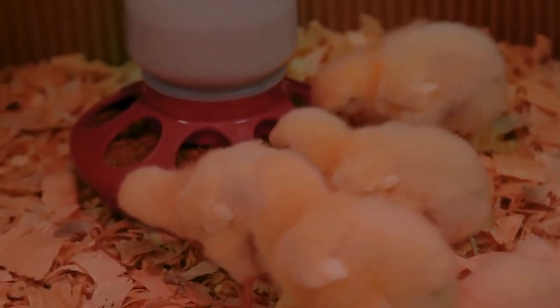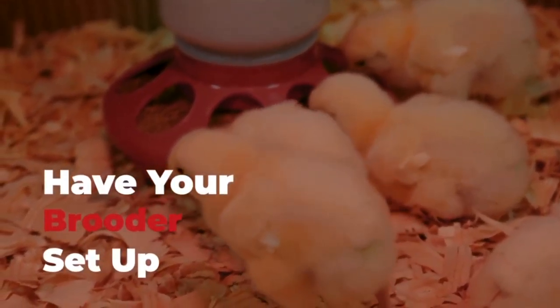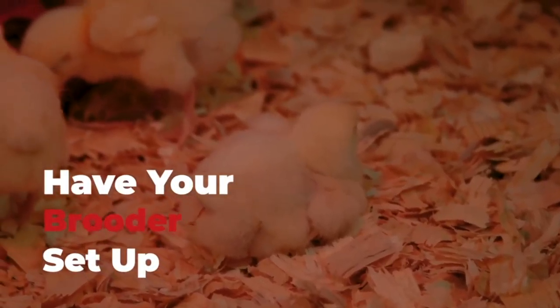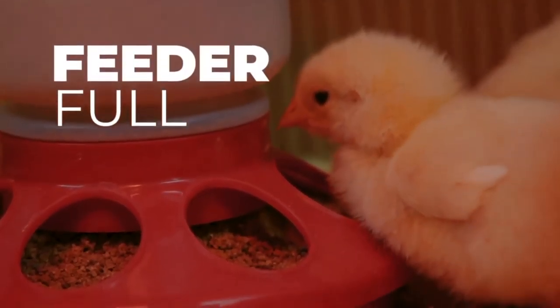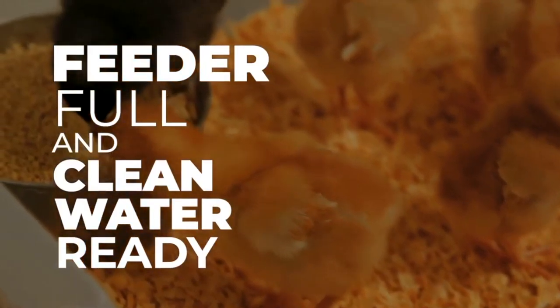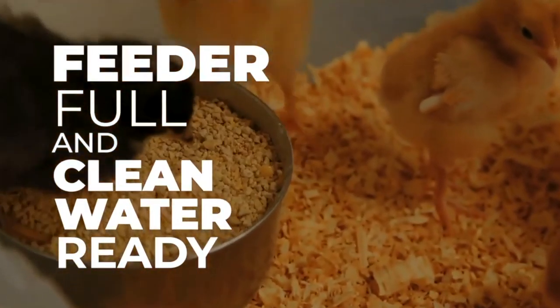First, before you even bring your new chicks home, have your brooder set up and ready to go with a good heat source so it's warm when they get there. Have a feeder full of Purina starter feed and clean water ready, and show them where the feed is so they can get started eating right away.